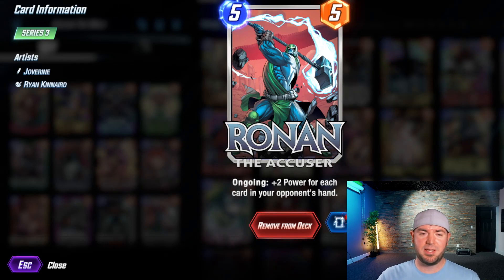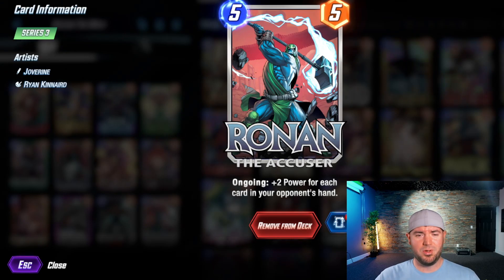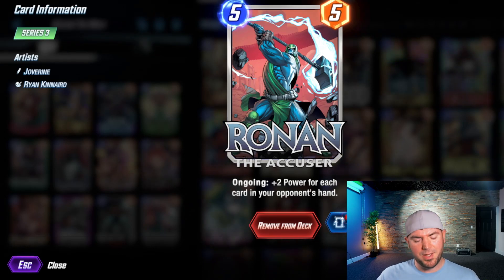Ronin getting the buff recently helps a lot. When I first started this deck I actually wanted to try to make Ronin feel relevant — it was before his buff. So I put in Werewolf by Night. At the time Werewolf hadn't been nerfed, he was still a three-cost, so it actually worked a little bit better back then, but hey, you can still have fun with the deck now.